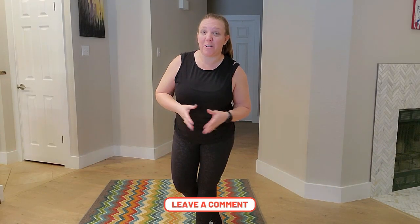Make sure you like this video. Leave me a comment below — let me know what kind of workout you'd like to see next. I will see y'all next week. Bye!